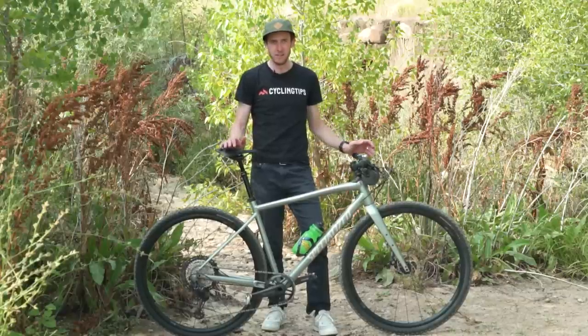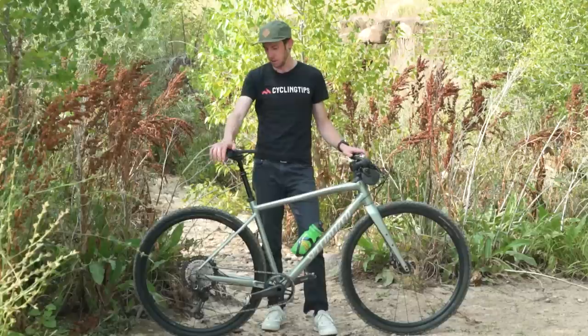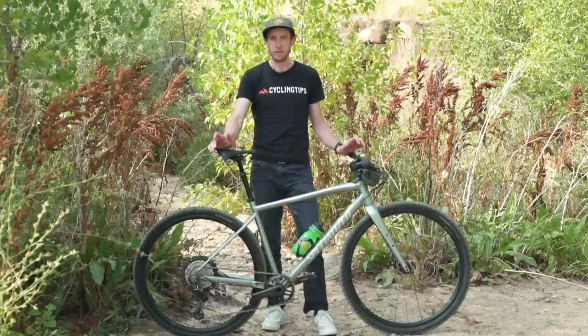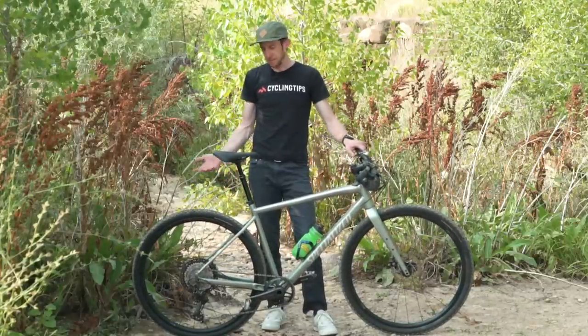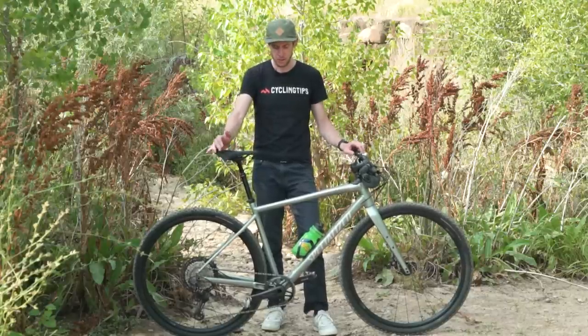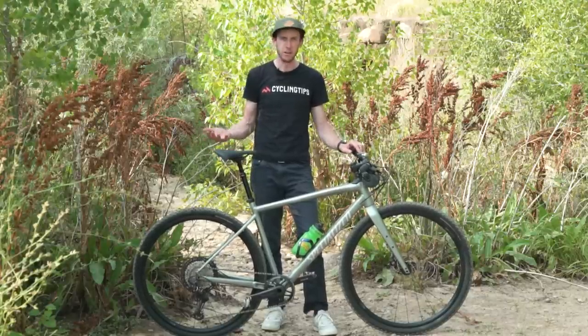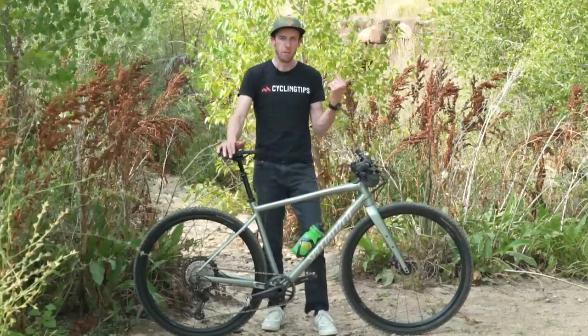Tire clearance is pretty exceptional on this. It'll take a 700x47. That's pretty fat with a 700c wheel. And if you want to throw 650s on here, you can run much bigger — a 50-plus, which is basically a 2.1-inch tire. That makes a lot of sense given the probably intended purpose of this bike, which is to get a bit rowdier and have more fun on the descents than you would on a regular drop bar gravel bike.